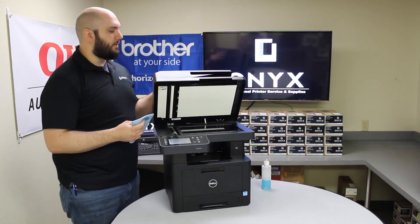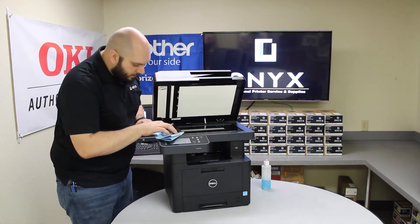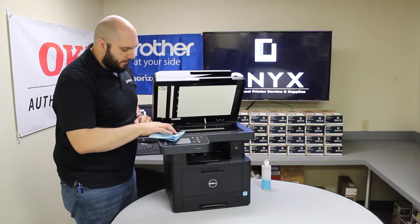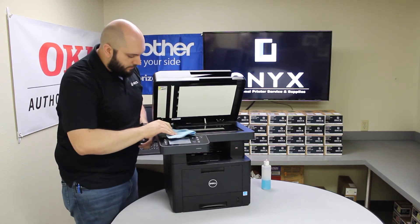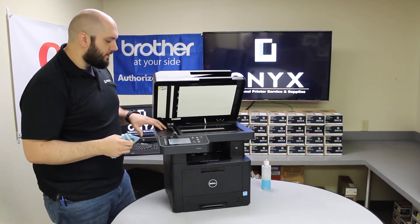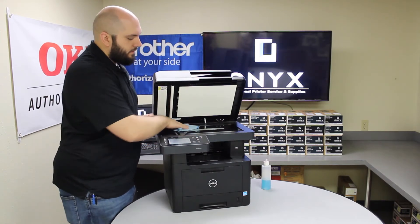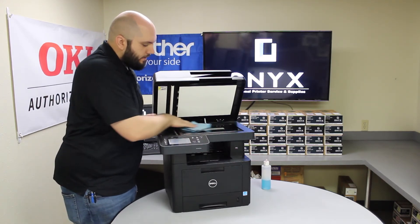Most of our problems are happening when we're using the top document feeder, so we're going to want to focus on the small strip of glass on the left side of the printer. We're going to clean that first, making sure we get everything off of there — make sure there's no tape, no ink, white out, anything like that. Some of those can be a little bit more stubborn to get off, so it might take a little longer. Wipe it down really good, look it over, and make sure you don't see anything physically on the glass. Once you're happy with the way it looks, go ahead and wipe off the flatbed scanner while you're here. The flatbed scanner is highly prone to fingerprints and dust, so might as well go ahead and get it cleaned up at the same time.